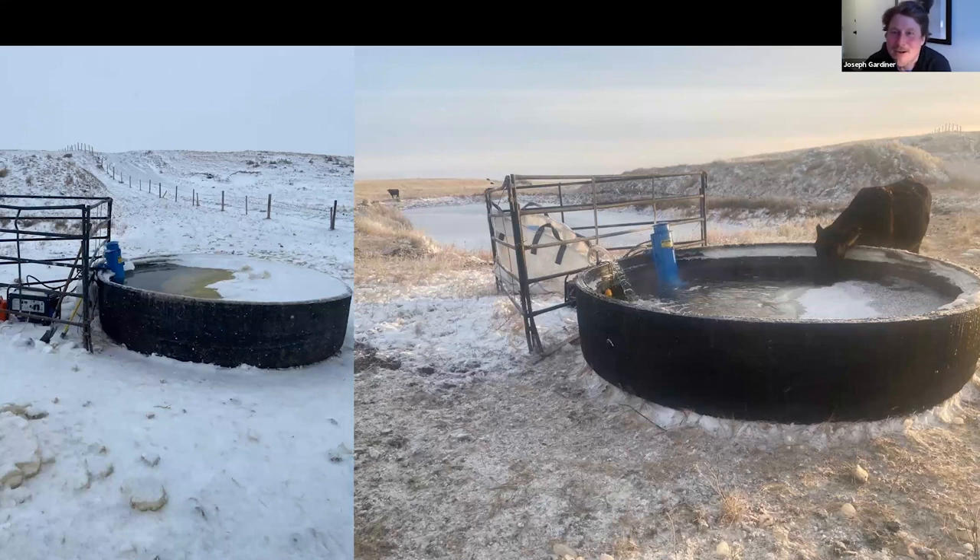Reese's system uses used mining tire troughs cut in half. This particular one is an 11-foot trough holding roughly 1,100 gallons. There's a pump down in the dugout beside square bales, pumping up over the top with a hose coming into the trough. There's also a float switch visible in the system.